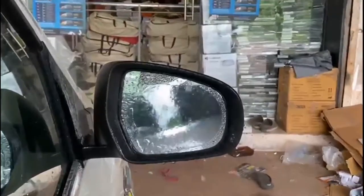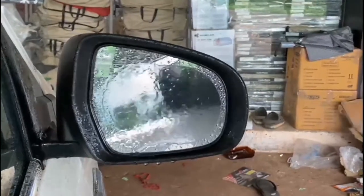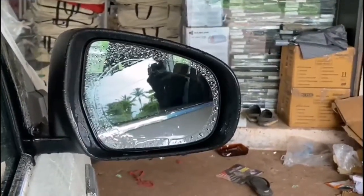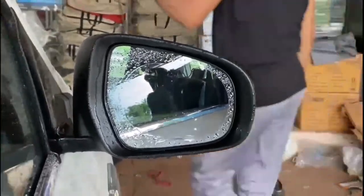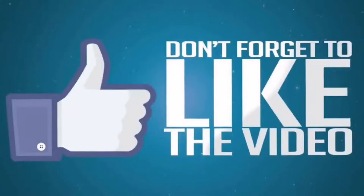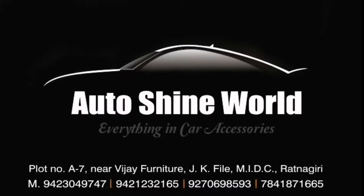So if you like this video, please like it and subscribe to my channel. And for such interesting and amazing accessories, do visit AutoShine World Car Accessories.